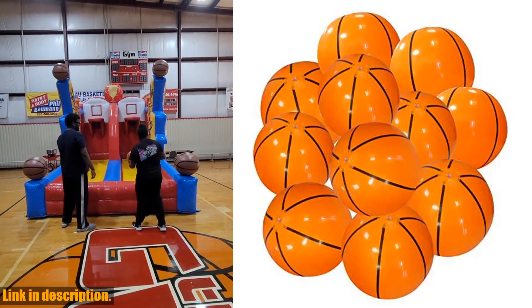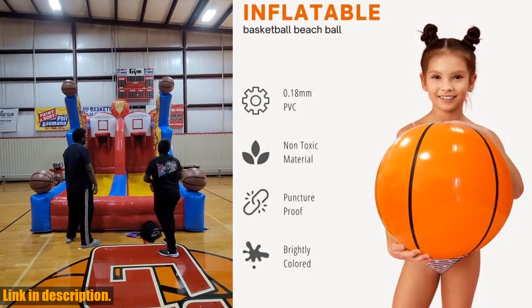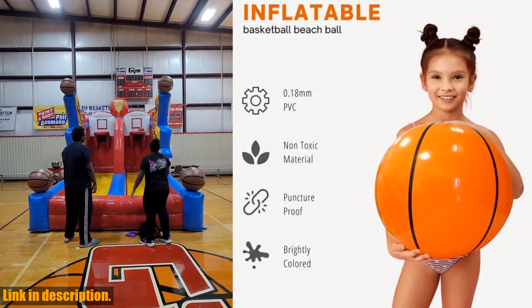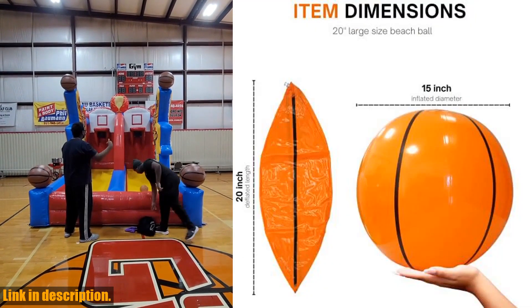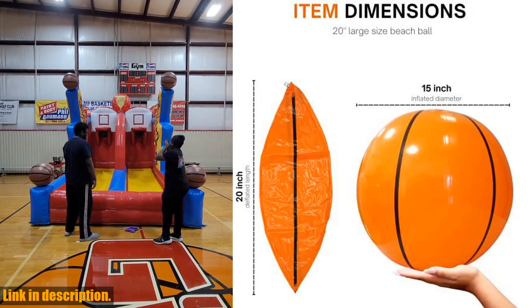Hey there, sports fans! Are you looking for the perfect addition to your next basketball-themed party or beach day? Look no further than the 4ES Novelty Inflatable Basketball. These 20 large inflatable basketball beach balls are perfect for sports lovers of all ages.